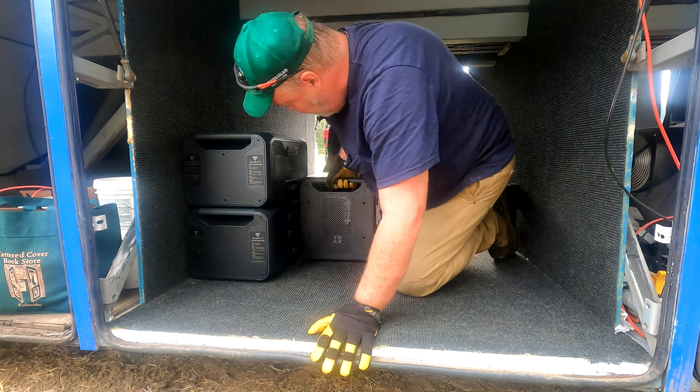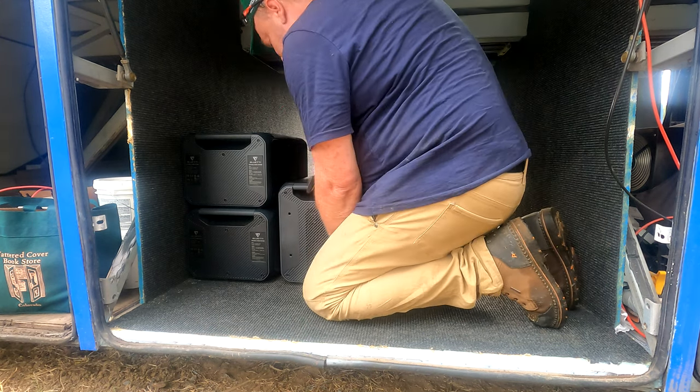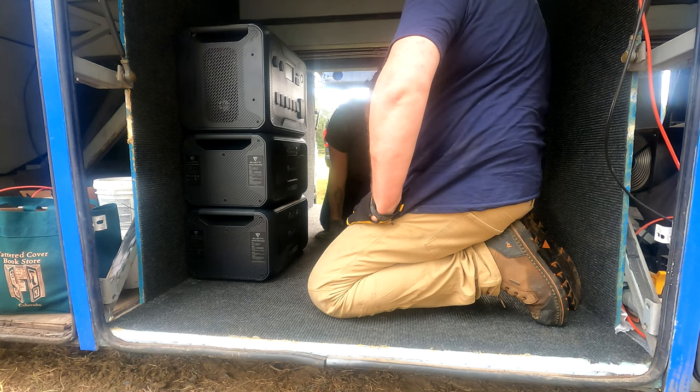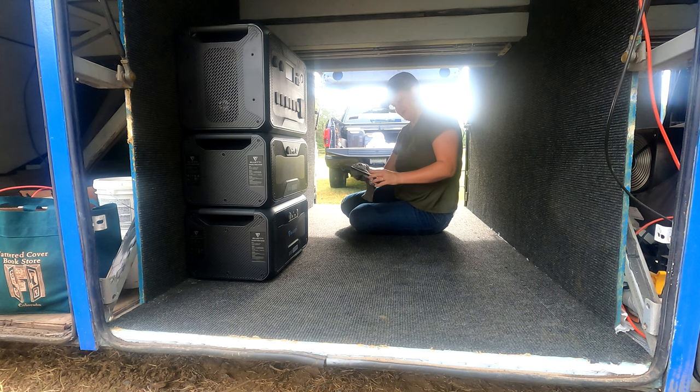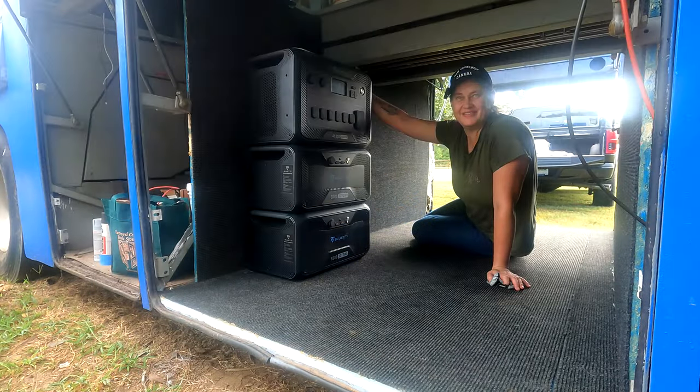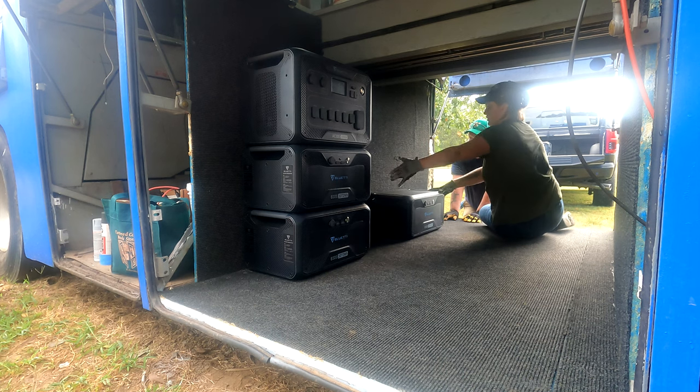This one doesn't have the batteries inside — it's lighter. There we go. Look at that — that looks very sweet. That leaves a lot of space right here, plenty of room for cables right there.